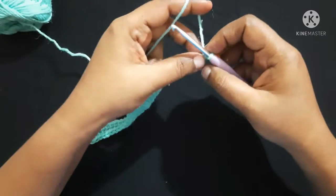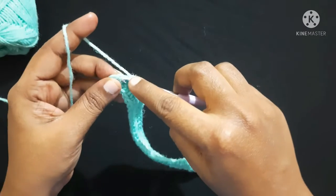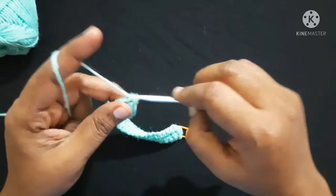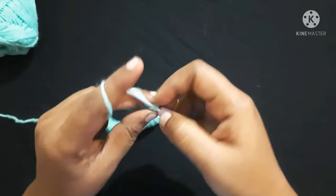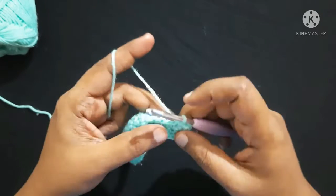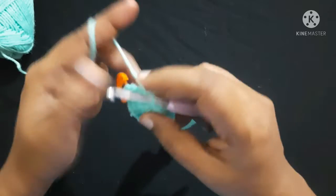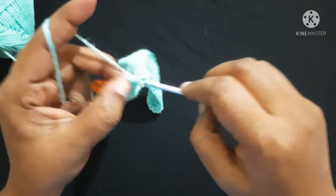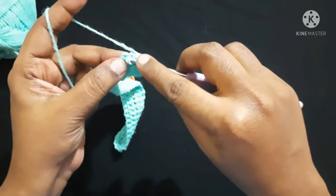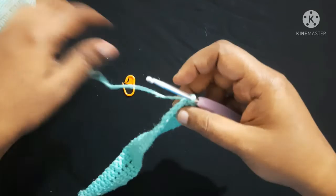Do single crochet in each stitch for 32 stitches. Next do 2 single crochet in each stitch for 3 stitches. Then do single crochet in each stitch for 32 stitches. Next do 2 single crochet in each stitch for 2 stitches. Remove the stitch marker and finish this round by doing a slip stitch in the first single crochet. After completing the round it looks like this — this is the base for the purse.